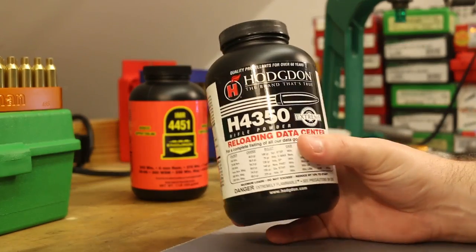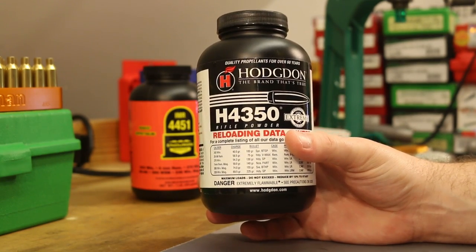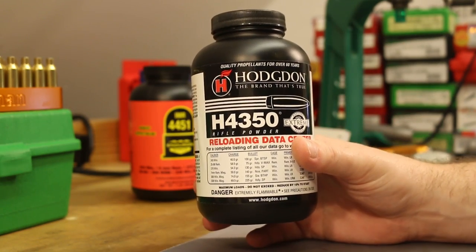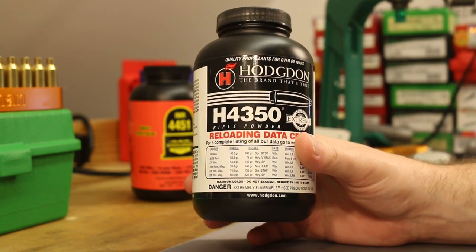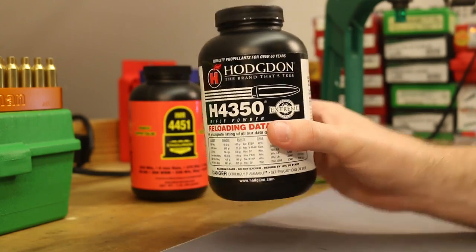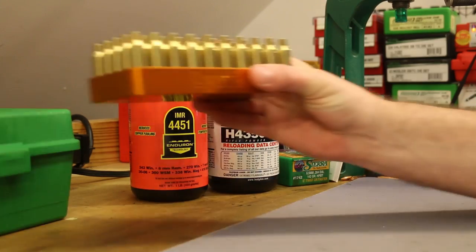Hopefully you guys have been able to find H4350 lately. There seems to be a huge batch that was released this year and I'm still seeing it sitting on the shelf at some places. If you looked in the past and gave up, now's a good time to look again because it seems to be out there and available right now.